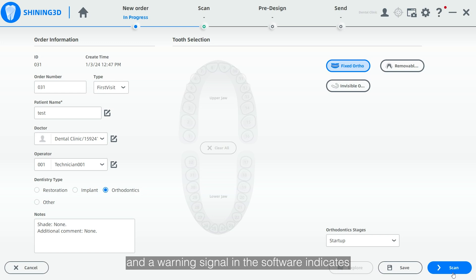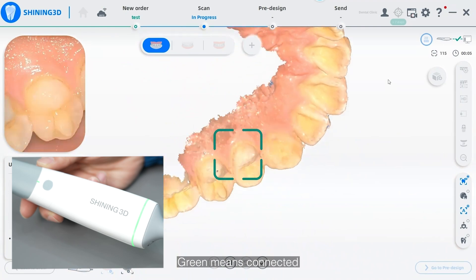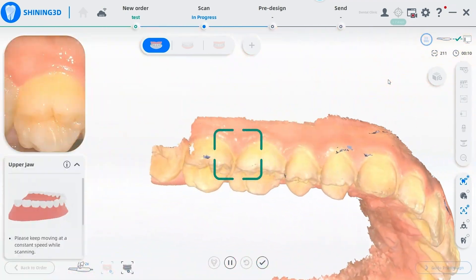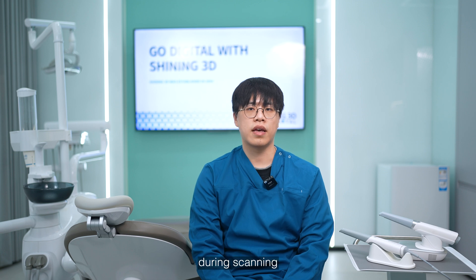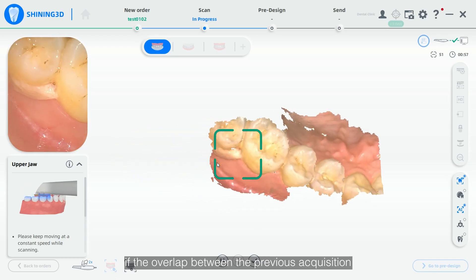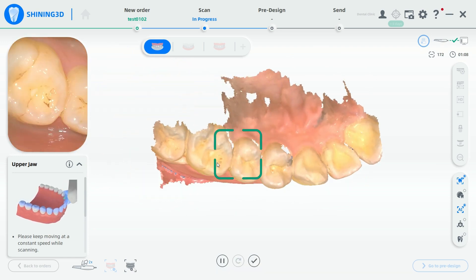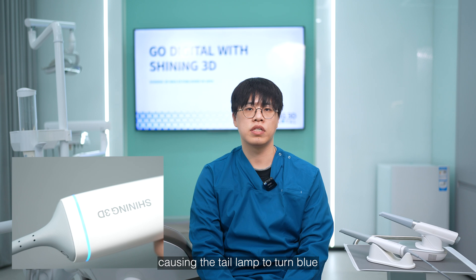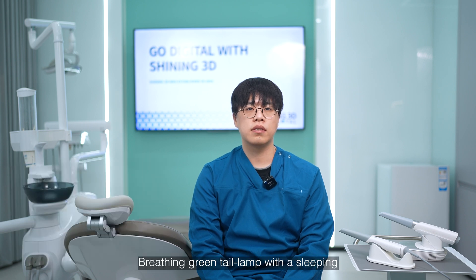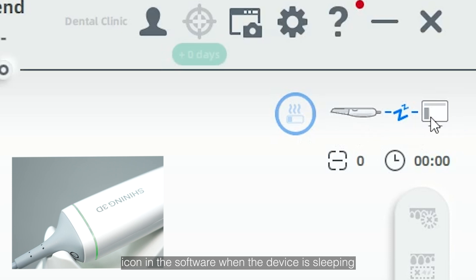Red tile lamp and a warning signal in the software indicates a connection issue. Green means connected, heating, or standby. Blue indicates a data alignment failure during scanning — if the overlap between the previous acquisition and current acquisition is less than 30%, a data alignment failure may happen, causing the tile lamp to turn blue. Blinking green tile lamp with a sleeping icon in the software appears when the device is sleeping.